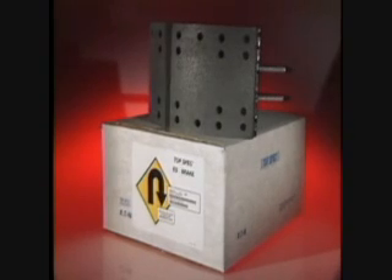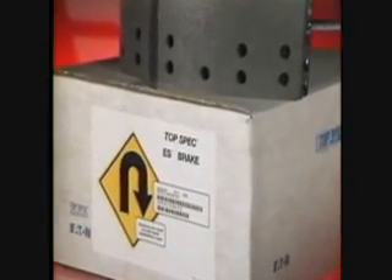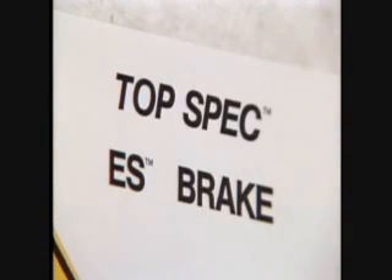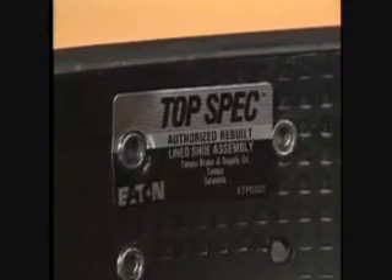Before returning to the reline job, it's important to note that for best brake performance and reduced future maintenance costs, Eaton does not recommend brake relining. As lining wears, brake shoes tend to stretch to maintain full contact within the drum during brake application. Because of this tendency to stretch, a reline shoe is likely to result in uneven contact against the drum, ultimately reducing braking performance and causing excessive drum wear. Instead, Eaton recommends replacing worn shoes with top-spec brake replacement kits, available through your top-spec distributor, or a rebuilt brake from your closest Eaton authorized brake rebuilder.